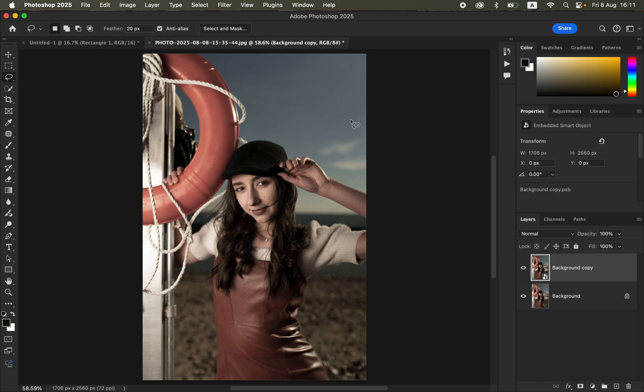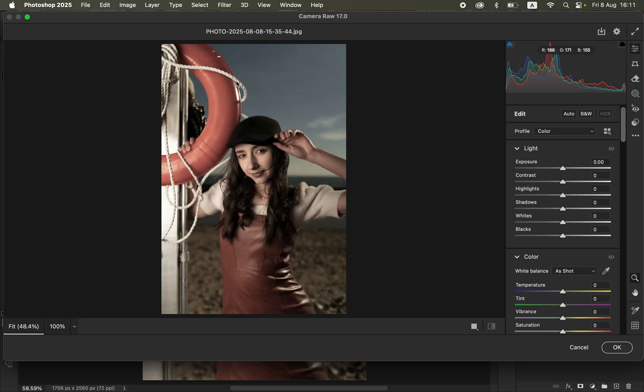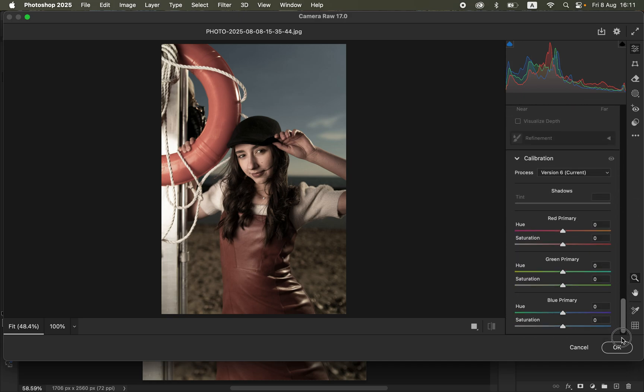Go to Filter, then Camera Raw Filter. Camera Raw has different tools you can use to color grade, and they are simple and easy to follow. First, scroll down to the Calibration panel. Under Calibration we have the Blue Primary section — I tend to use this to make photos pop. Come to Blue Primary, click on Saturation and drag it forward slightly. Don't take it all the way up; around 22 looks good. You can see the subtle before and after for that adjustment.